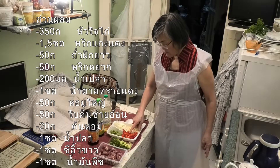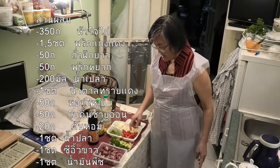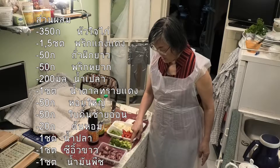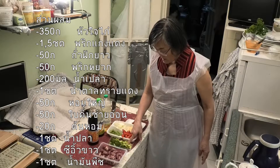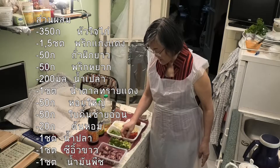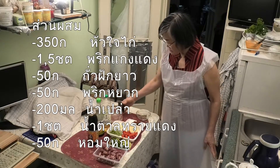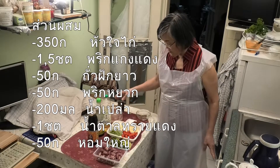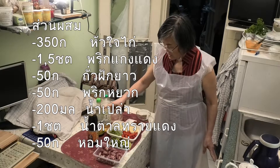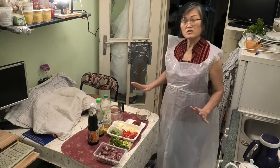Red bell pepper, 50 grams. And chopped long bean, 50 grams. And this is the mixed vegetable: young celery, 20 grams; and chive, 20 grams; and chopped onion, 20 grams. And water, about 200 ml. Fish sauce and light soy sauce. That's all.